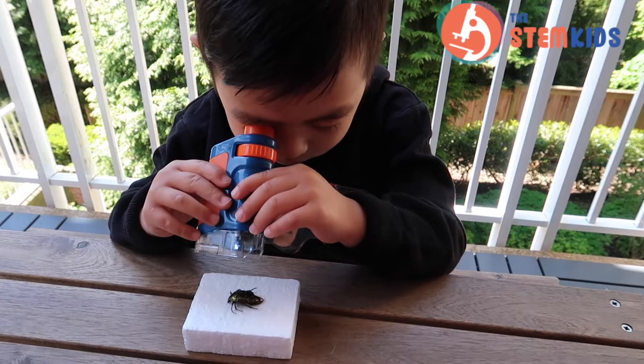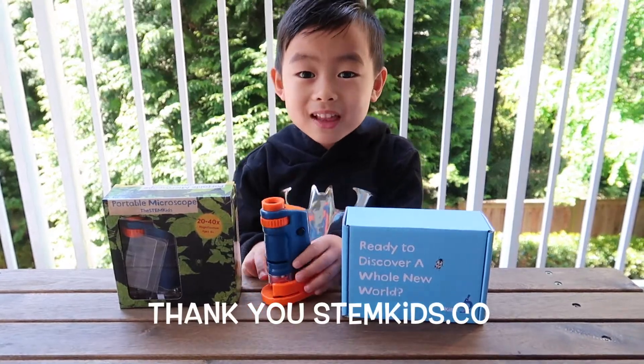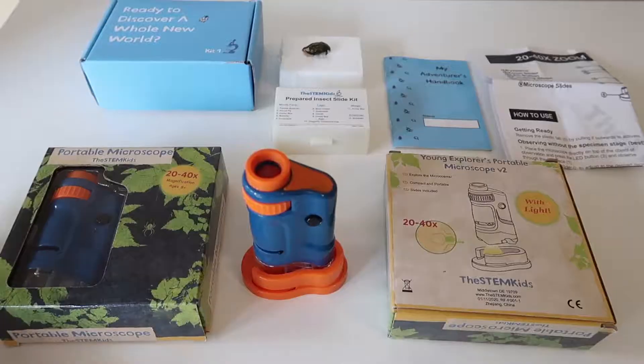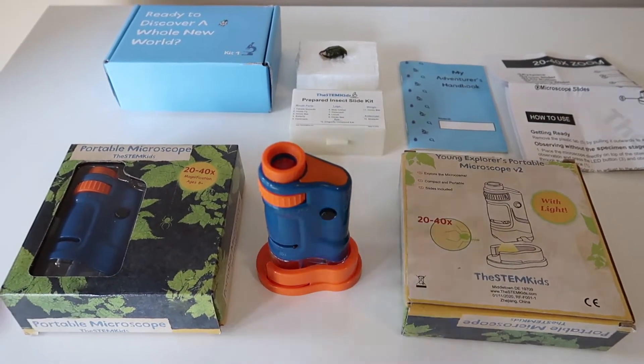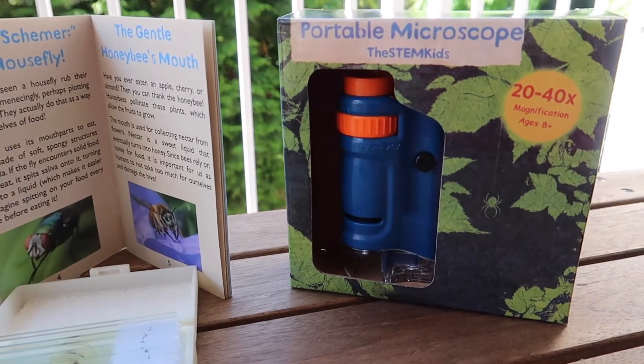Stem Kids Co. This video has been sponsored by them — thank you for the cool microscope! I'm going to show you what I got. It's perfect for little kids, I would say about 4 to 12 years old. If your kids love science, they will love it. Brandon is very excited about this.